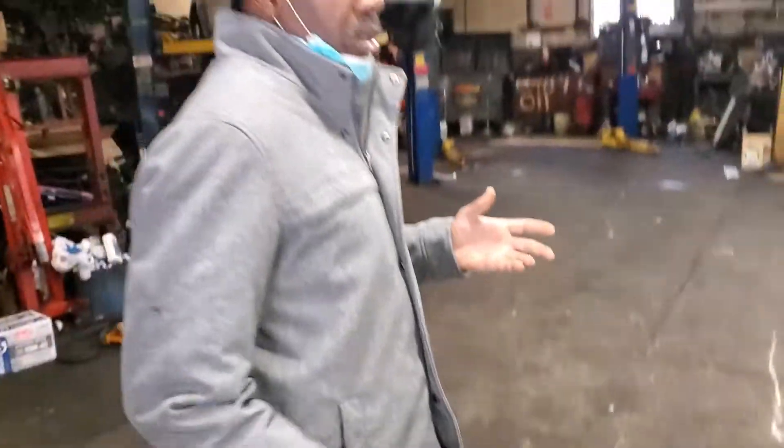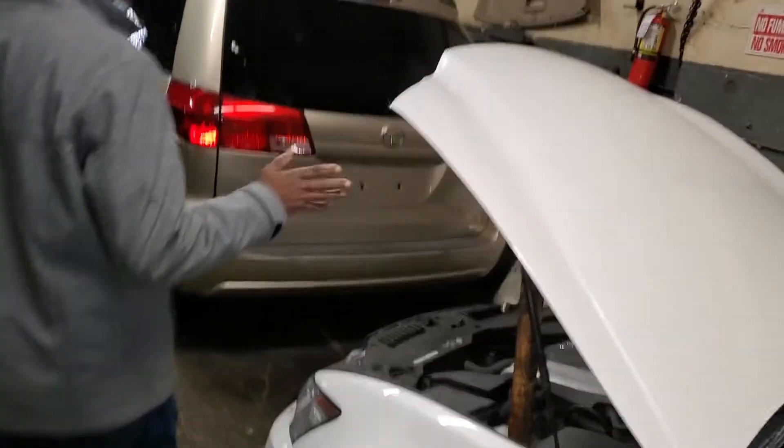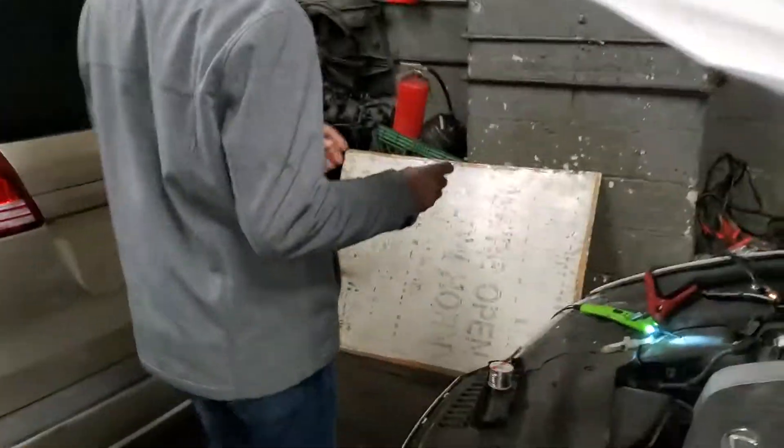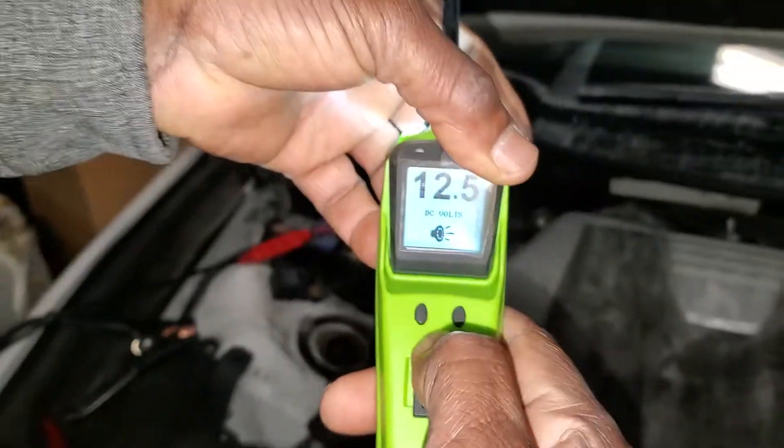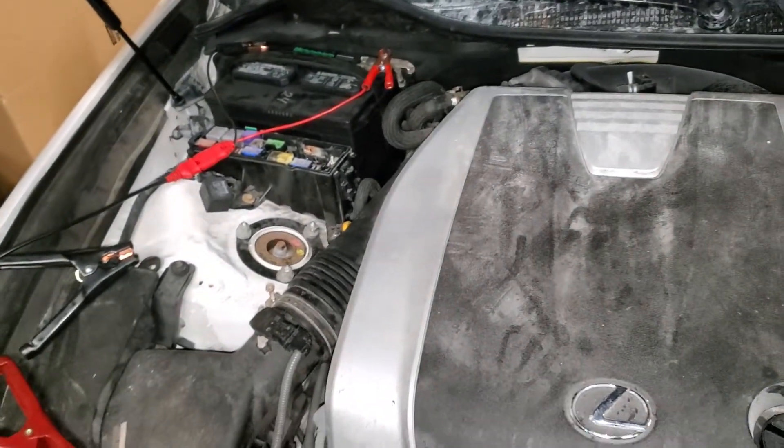When we have something like this, we have to see if the battery is fully charged and if the battery is good. When we checked the battery, we found we have 12 volts — you can see 12 volts here — which means the battery is good.